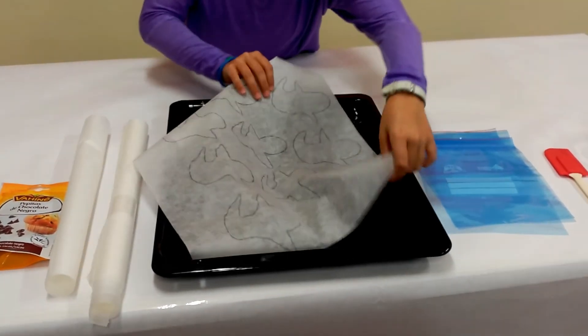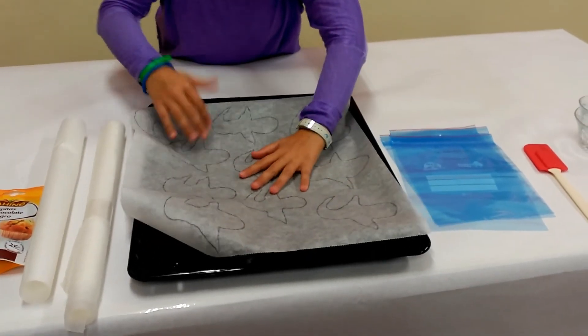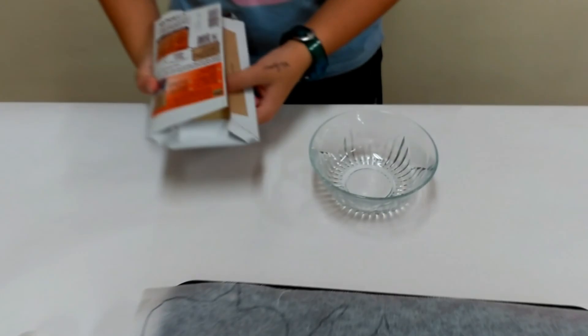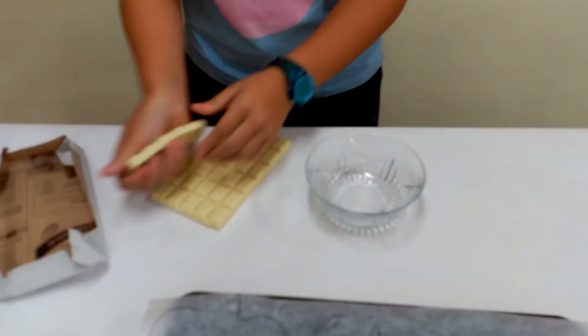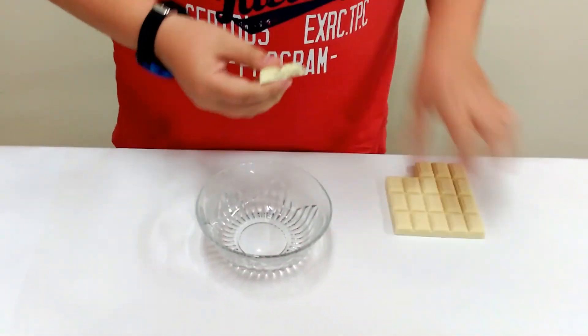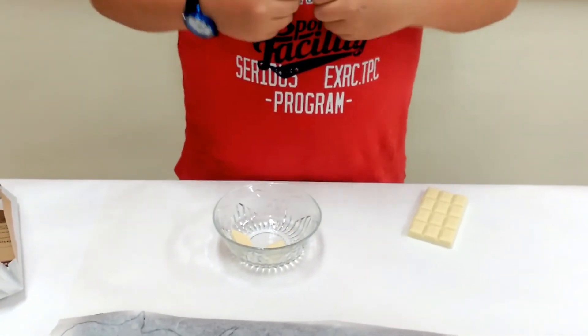Step 1: Put a baking sheet on a baking tray. Step 2: Break the white chocolate into small pieces and put the pieces in a bowl.